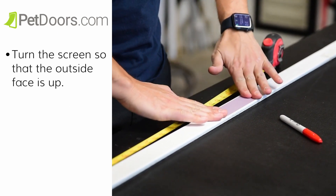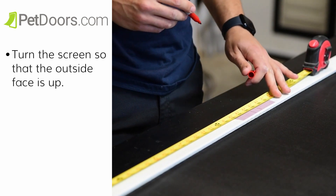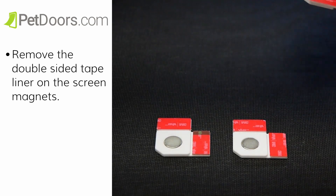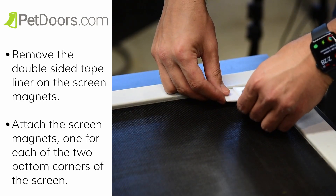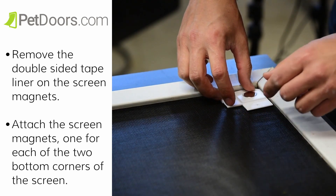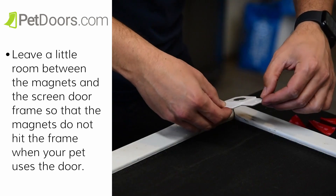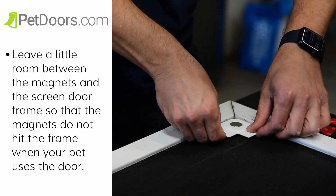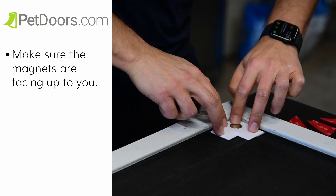After you have your marks, we're going to attach the screen magnets. Turn the screen so that the outside face is up. Remove the double-sided tape liner on the screen magnets. Attach the screen magnets, one for each of the two bottom corners of the screen. Leave a little room between the magnets and the screen door frame so that the magnets do not hit the frame when your pet uses the door. Make sure the magnets are facing up to you.